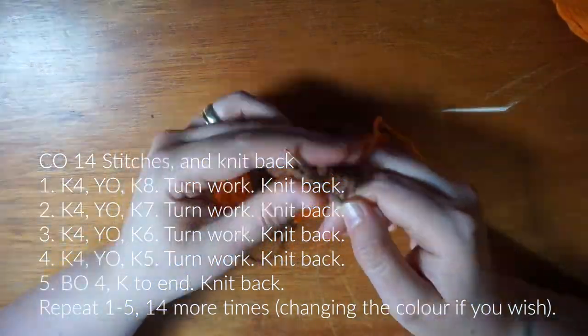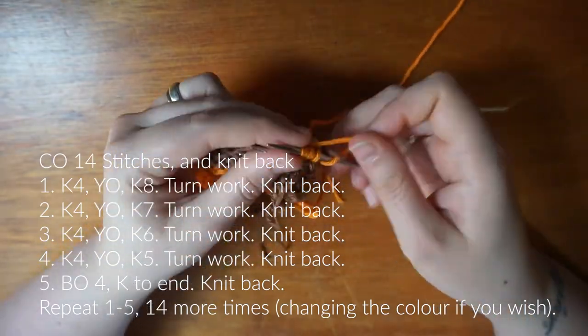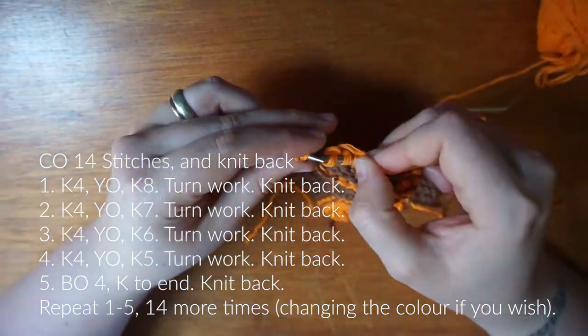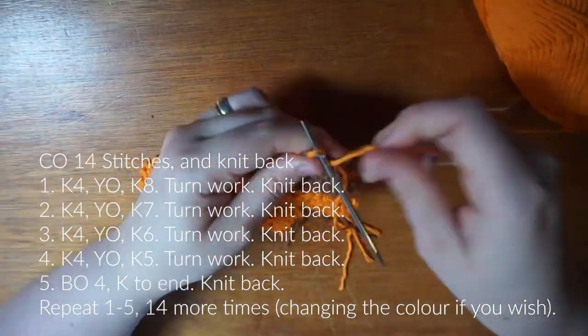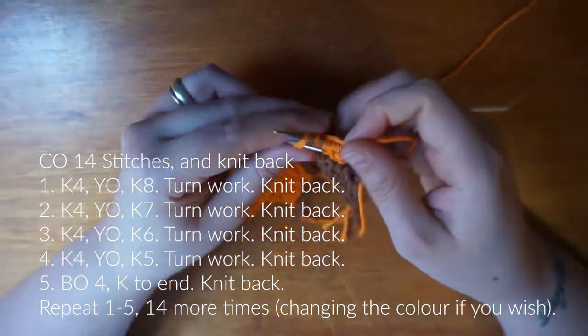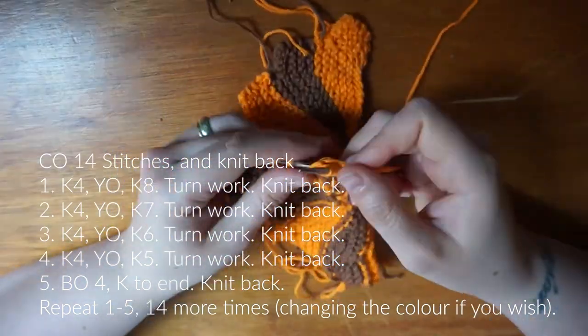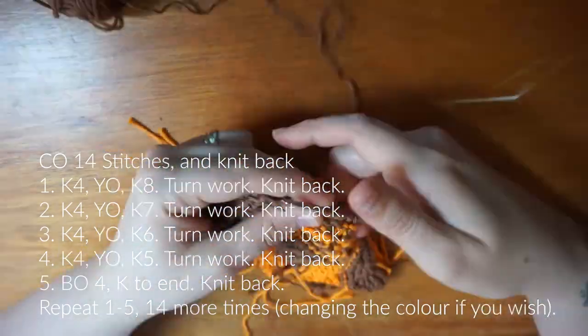At the bottom of the pattern there is an update saying that she has made mini versions of this, so I am going to attempt to make those miniature ones on these needles. It won't be in this video — that will release probably next month, so keep an eye out for that if you like this one.